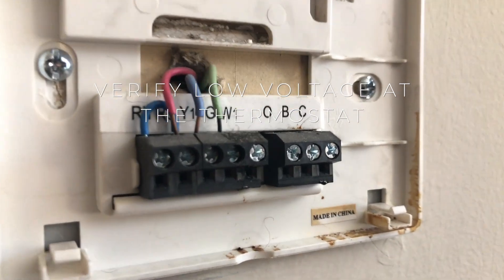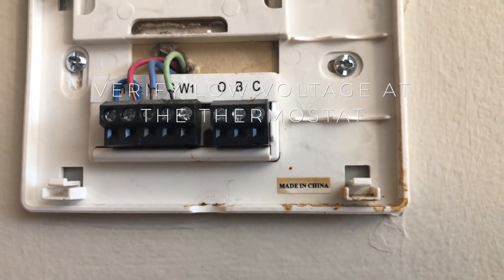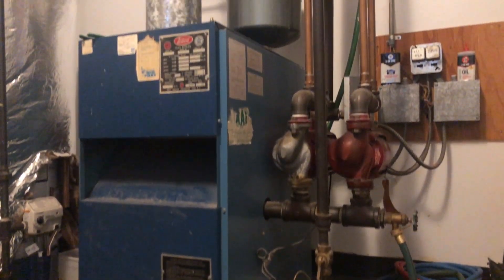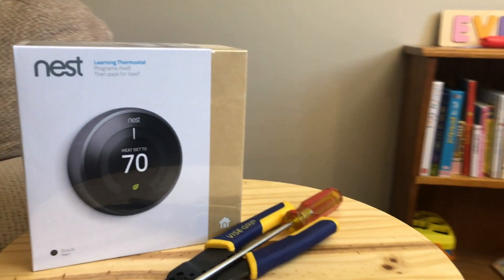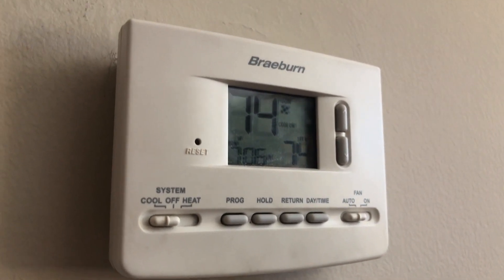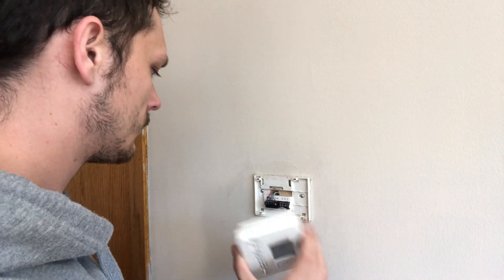Step three is important. This one is going to be to check the voltage of your system — we're going to check what the voltage is at the thermostat, not at the actual heating plant or cooling equipment itself. Nest is not going to work with high voltage, so it's not going to work with 120 volt or 240 volt, which is going to have the thicker wires. You have to make sure this is a low voltage system, like a 24 volt system. That's the only way Nest is going to work with it.